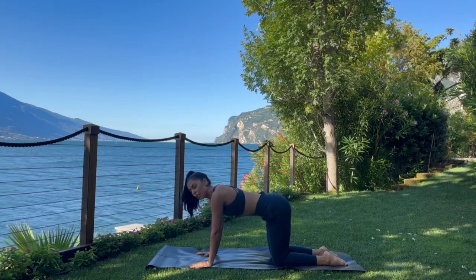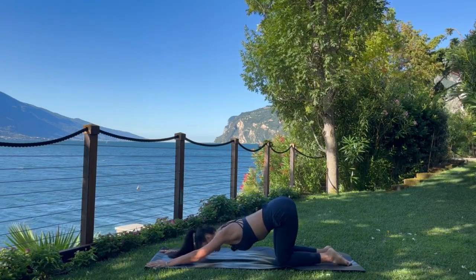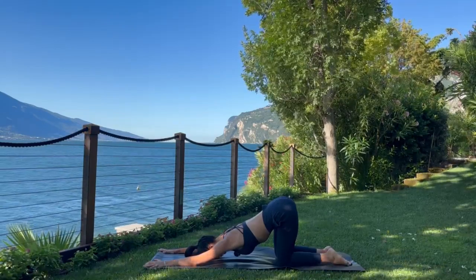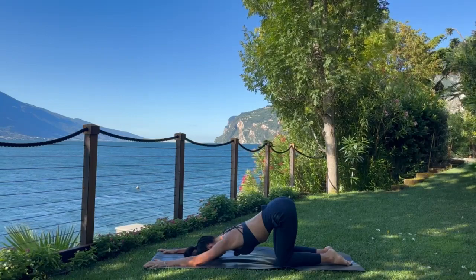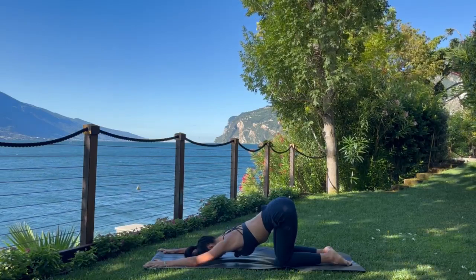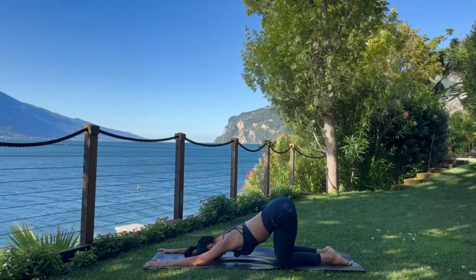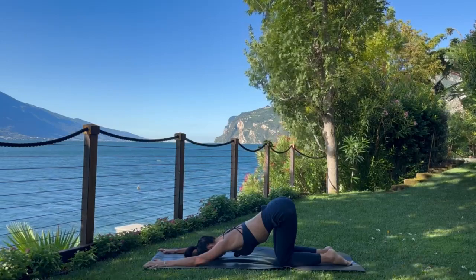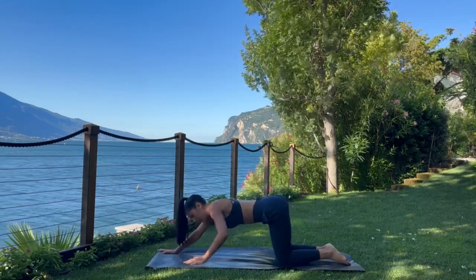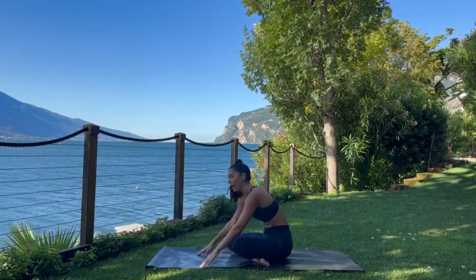Find a neutral position in your tabletop. Walk the hands forward for a puppy pose — you can bring the forehead to the mat or perhaps chest and chin. Breathe here. You have about three more rounds of breath in your puppy pose. Then walk yourself back up and find your way onto a seat.